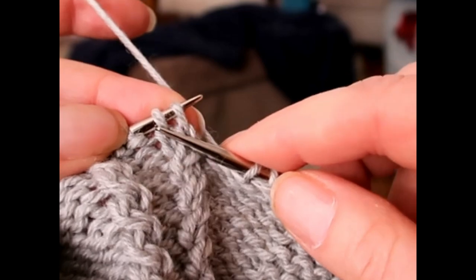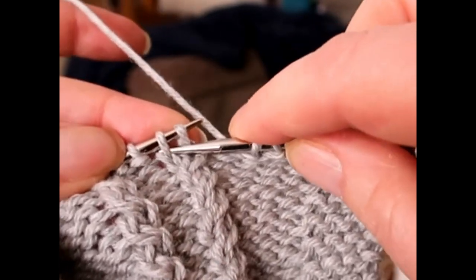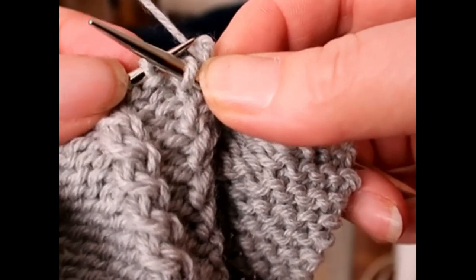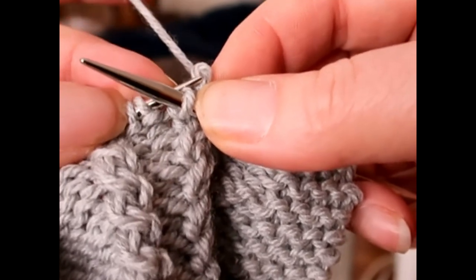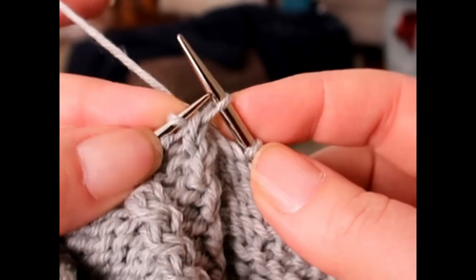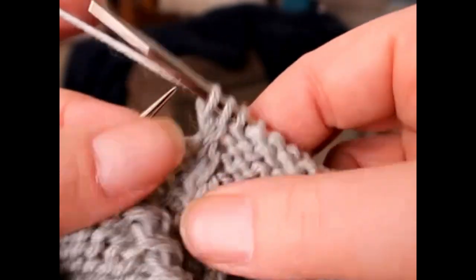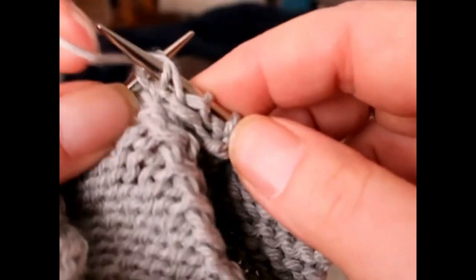So in order to cross a 1x1 cable towards the right, you just poke your right-hand needle into that second stitch. See that? And then you're gonna pinch with your right hand and slide your left needle out of both stitches and then back into the one that's going towards the back. Now I have them crossed. Then you drop that stitch back on and you knit it, and then you knit the back one. And that's it — so much easier than getting a cable needle and fiddling around with that.